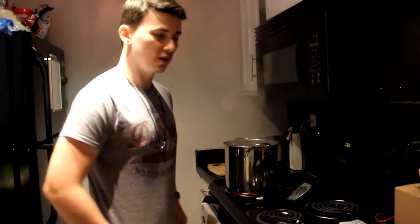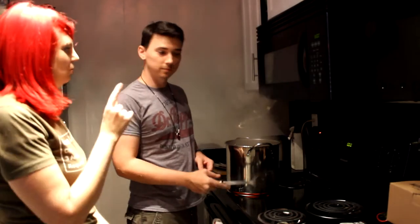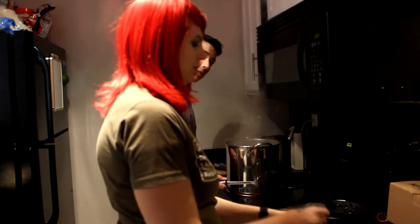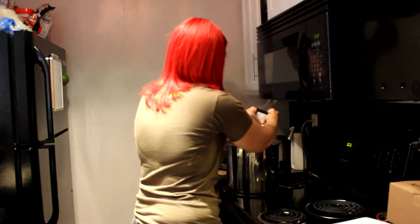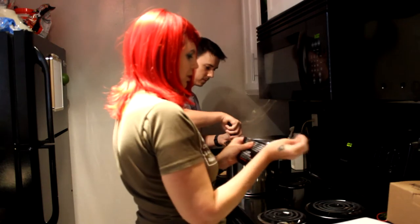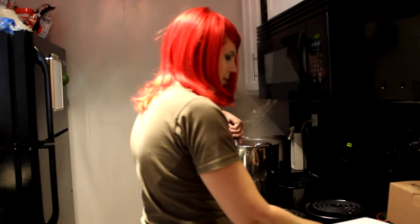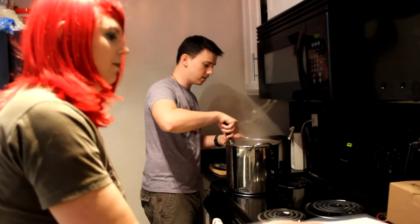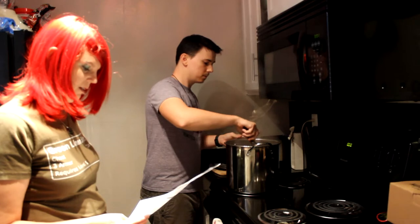That's the reason for the extra quarter gallon of water — so you retain at least a gallon overall. Welcome back — now we are going to stop the boiling. Turn this off and go ahead and add these last two hops packets. Stir this until it is completely dissolved, which is pretty easy. Once that's done we're going to move it into the ice bath and start sanitizing all of our equipment.